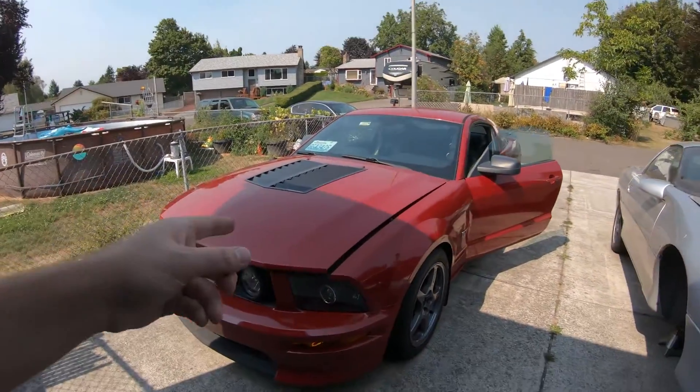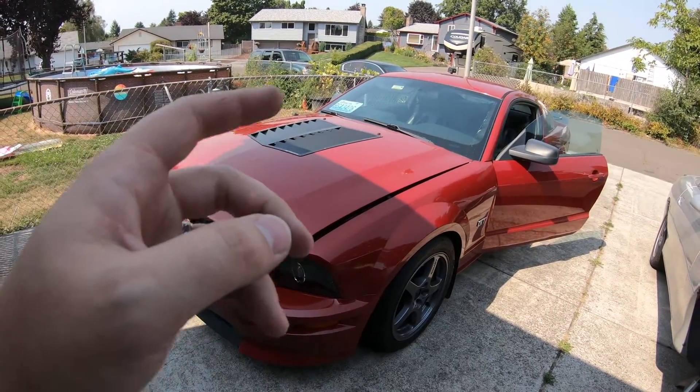Hey guys, we are back and we're going to be doing some more work on the Mustang, continuing with the paddle shifter install. Last time I showed you guys I had the steering wheel set up and the paddle shifters installed, but not actually wired into the controller. Off camera I did get it all working — it was a very temporary setup. The paddle shifters did work; I used them when we did the dyno video and also the tuning for Lido — we needed to do third gear pulls.